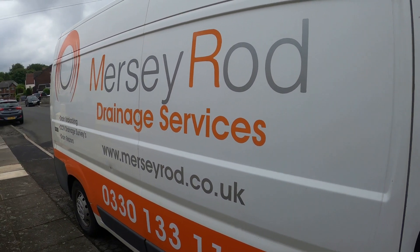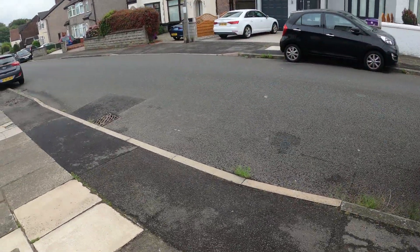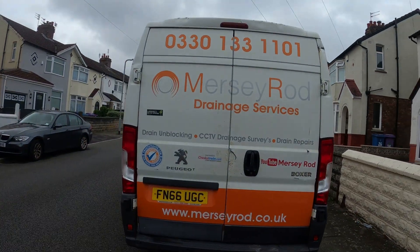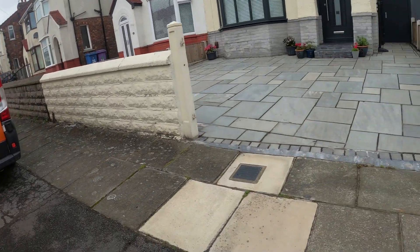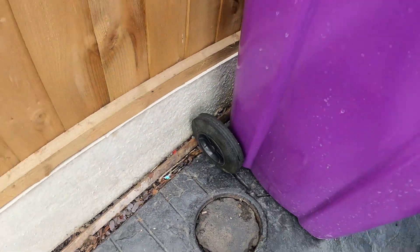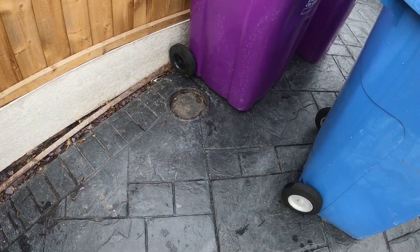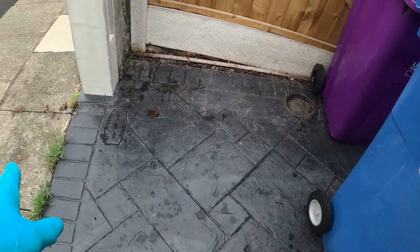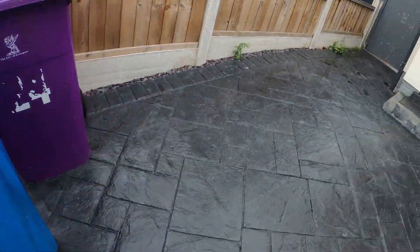Right, I've just turned up at this one in L14 which is Broad Green - if you know the area it's probably near the hospital. The usual please - click like and subscribe and press the notification button. This lady here said she's been out washing - she said there's loads of maggots here. She's got an interceptor at the front and the sewage came out of here last night all around the road into the grid.